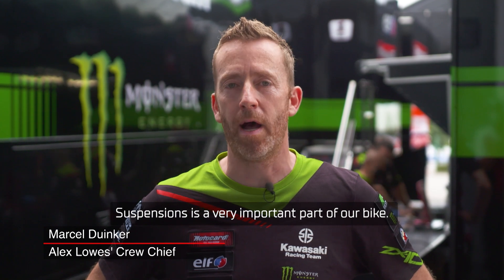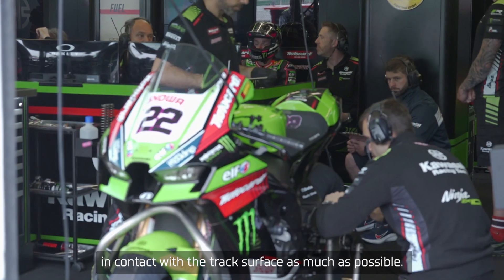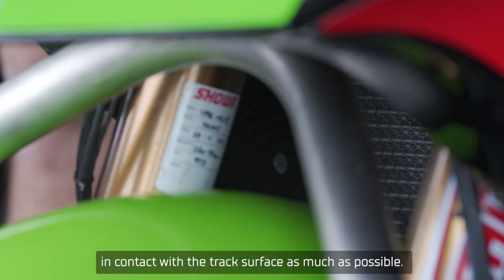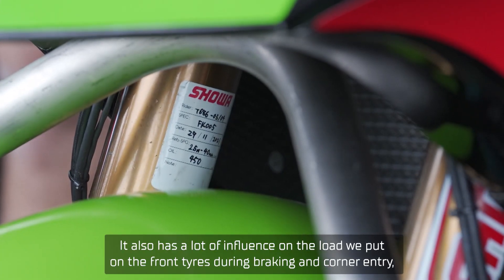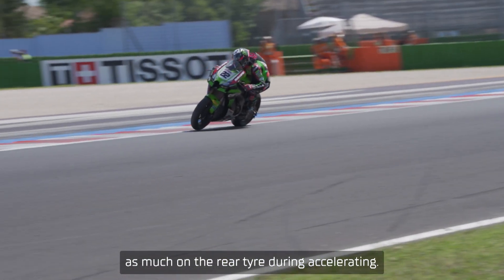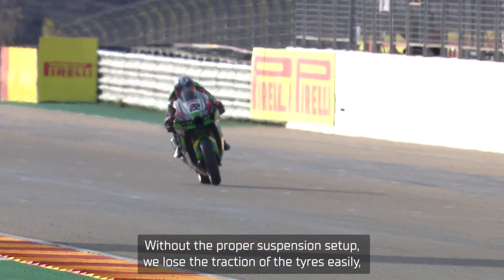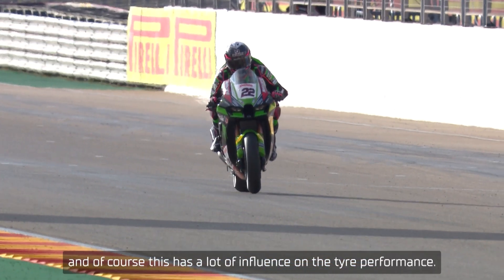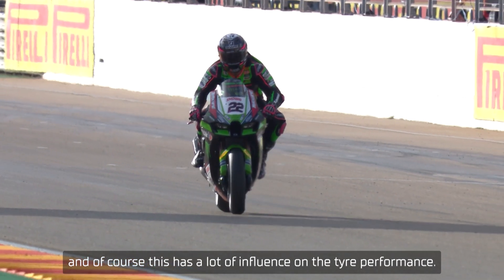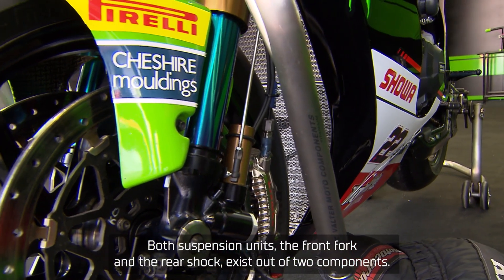Suspension is a very important part of our bike and the primary goal of suspension is to keep the tires in contact with the track surface as much as possible. It also has a lot of influence on the load we put on the front tire during braking and corner entry, and on the rear tire during accelerating. Without the proper suspension setup we lose the traction of the tires easily, and of course this has a lot of influence on the tire performance.